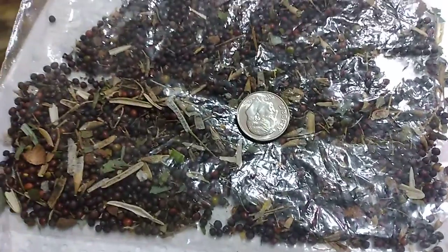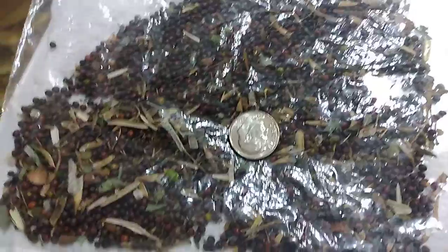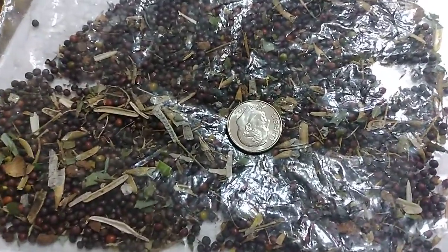These are Georgia collard greens and these aren't my favorite, but since I grew the plant I'm gonna keep the seeds.